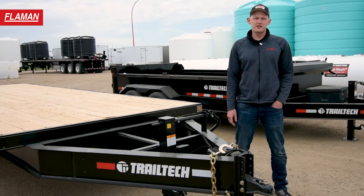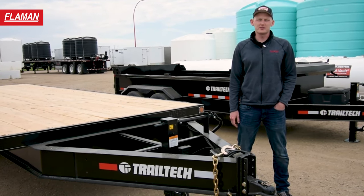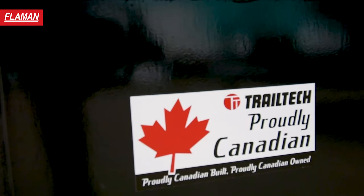This TrailTek trailer is built on a 10 inch I-beam frame as well as a two-part paint process, which makes it ideal for our harsh Canadian conditions.